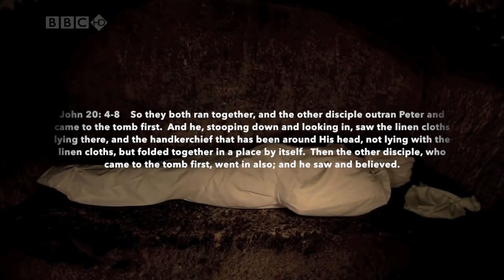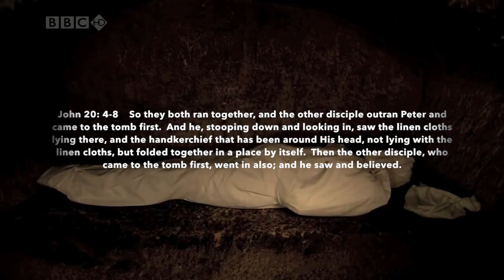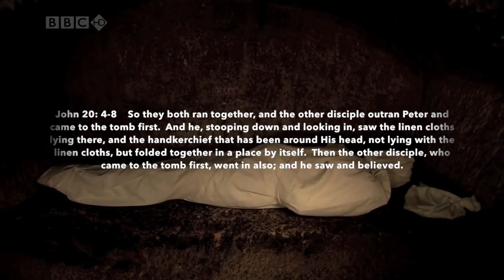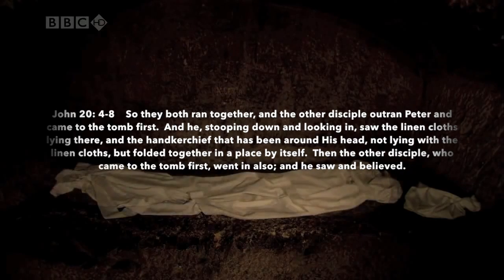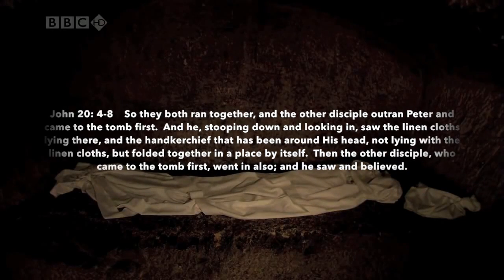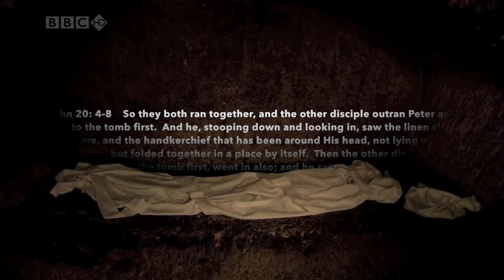A reading of the Gospel according to St. John. So they both ran together, and the other disciple outran Peter and came to the tomb first. And he, stooping down and looking in, saw the linen cloths lying there, and the handkerchief that had been around his head, not lying with the linen cloths, but folded together in a place by itself. Then the other disciple, who came to the tomb first, went in also, and he saw and believed.